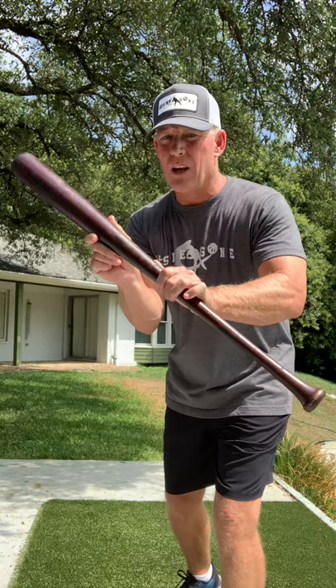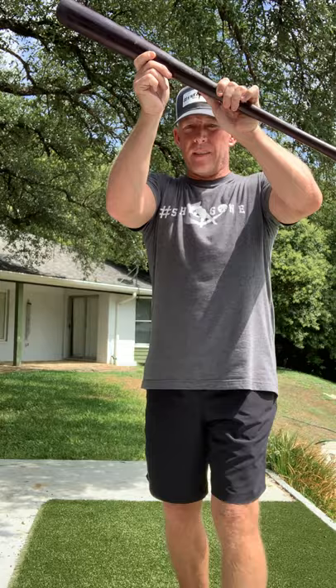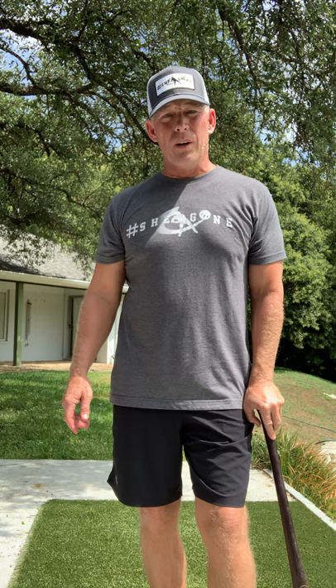You don't want to bunt it to the guy who's charging because they're trying to get the force out at third base or second base. If I had a runner on first base, I would normally try to bunt it to first base — about halfway to first base — using this angle to try to get it down the first baseline. Remember, we bunt strikes. We're not bunting pitches up here or pitches in the dirt, unless it's a squeeze play.